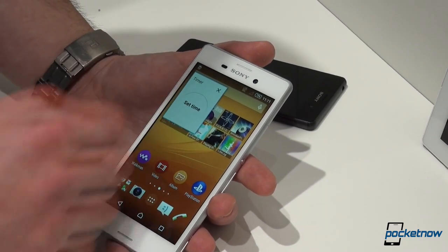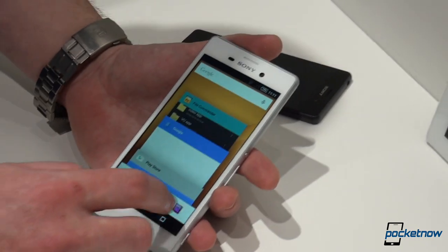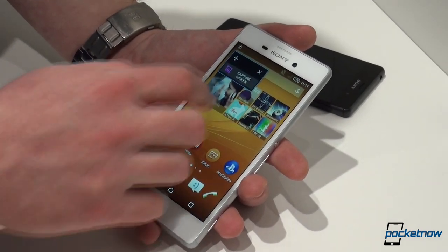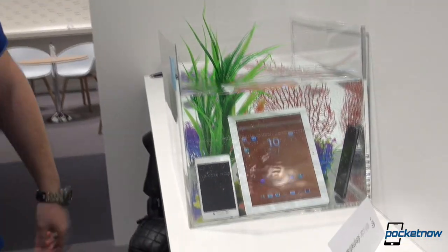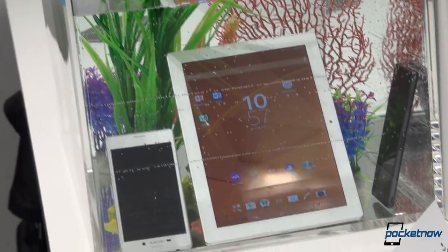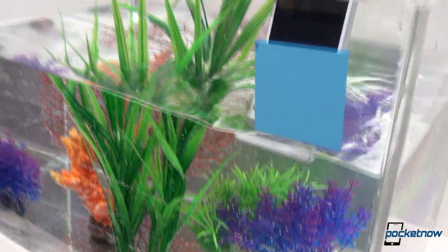The 2400mAh battery should be enough for two days, according to Sony, but we'll of course have to wait and see for ourselves once we get this baby in our labs. The other feature inherited from the flagship is the waterproof build. The Xperia M4 Aqua is rated IP65 and IP68 for water and dust resistance, so you can be as active as you want while using it.